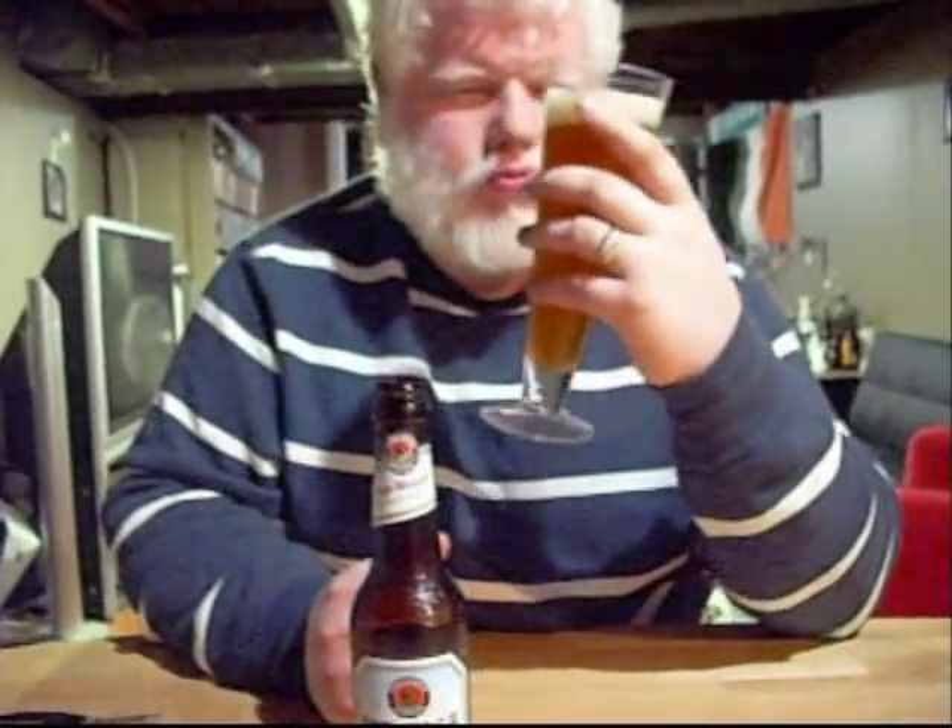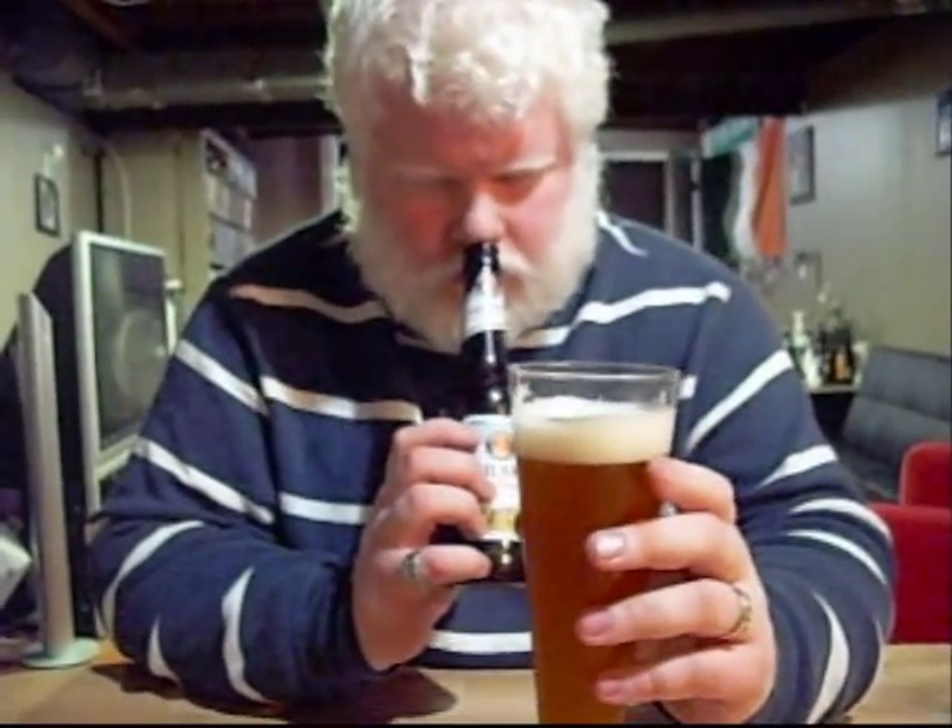Lots of coriander on the nose. You got your citrus in there, your orange peel and everything else. Fairly green. Really, a little bit of malt on there too, not much hops. So you're getting your malt, your greens, your wheats, your coriander, and your orange peel.